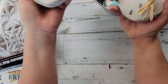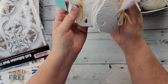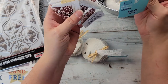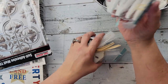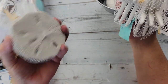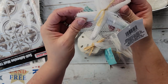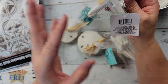Last year I never could find these and I was so bummed, but they had a whole bunch when I went today, so I bought a couple packs. I found the starfish as well, so I was really excited. Now, the sand dollars were by all of the nautical decor, but the starfish were over by the floral department where they have all the little rocks and pebbles.